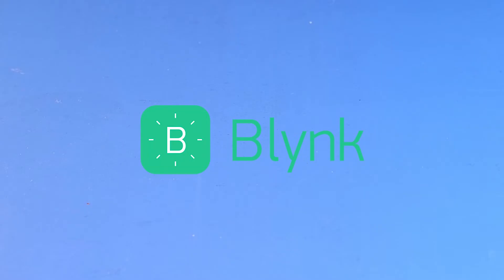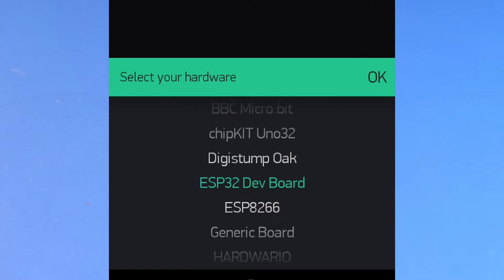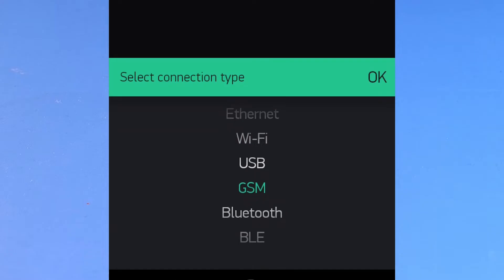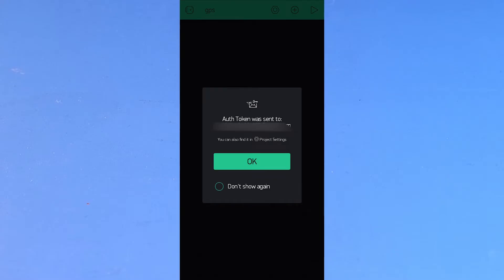Since we'll be using the Blynk IoT platform, we have to get an auth token before programming our board. Make sure you have the Blynk app, then open it and create a new project. Give the project a name, select board as ESP32 dev board and connection type as GSM. Click create project and you will get the auth token in your email. The rest of the Blynk setup we'll do later.